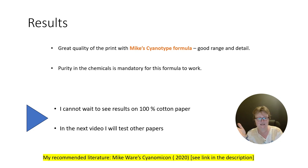What are my results of my first test? The Winsor-Newton watercolor paper in my eyes is not very suitable for cyanotype printing — there is most likely a hostile substance in the paper. But Mike's cyanotype formula, even the version without ammonium, with the ferric ammonium citrate — I love it. It's easy to do. You need high quality chemicals with great purity; otherwise it will not work. Follow the instructions in Mike Ware's Cyanomicon — I will put the link in the description. And I cannot wait to test this formula on my Platinum Rag 100% cotton paper.